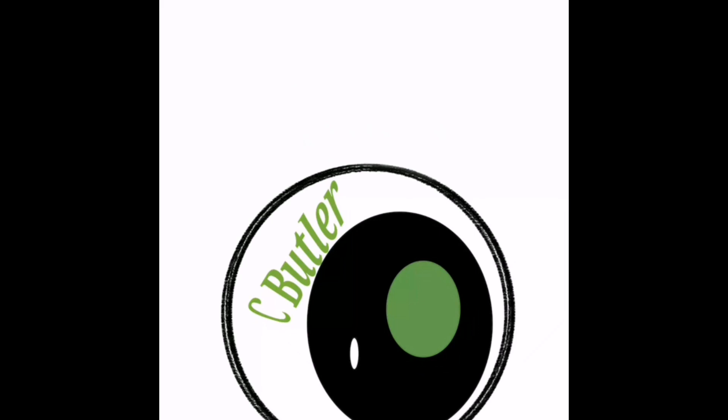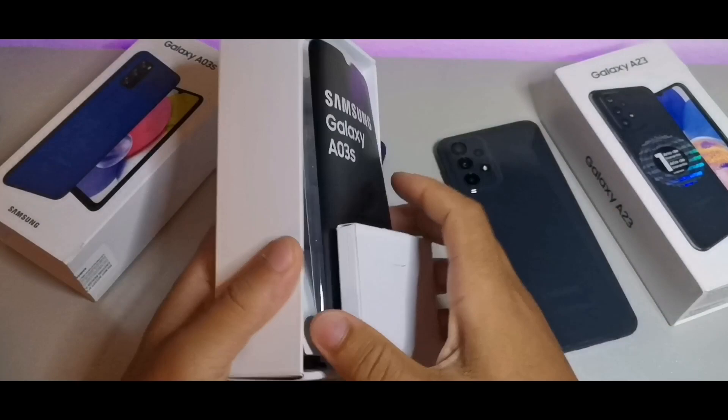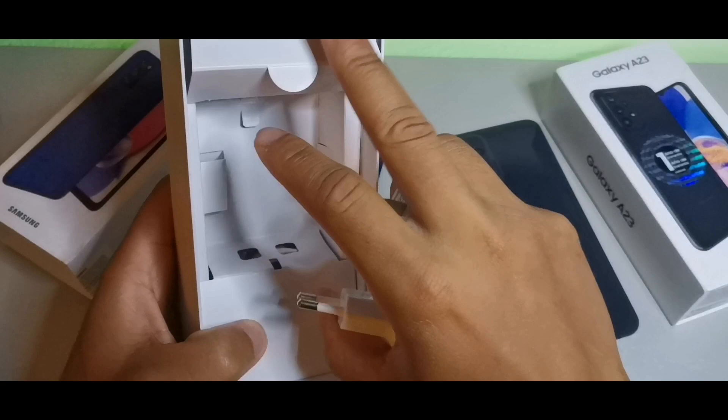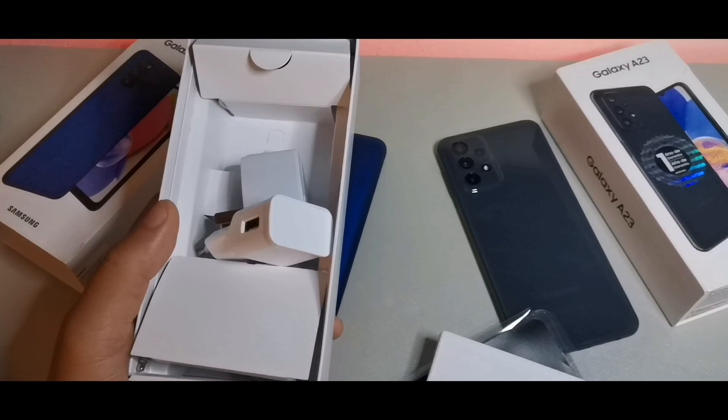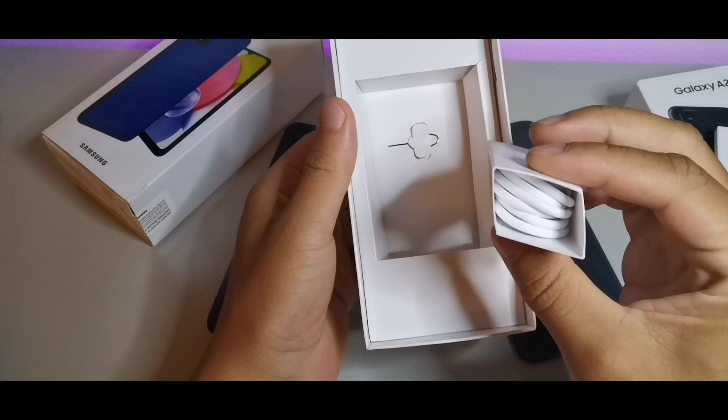Let's compare what comes inside each box for both devices. For the A03s, you're going to get your wall brick, headphones, and a USB Type-C charging cord — everything you need to get started. Now for the Samsung Galaxy A23, you also get your wall brick, a SIM pin removal tool, and a Type-C charging cord, but they did not include headphones.